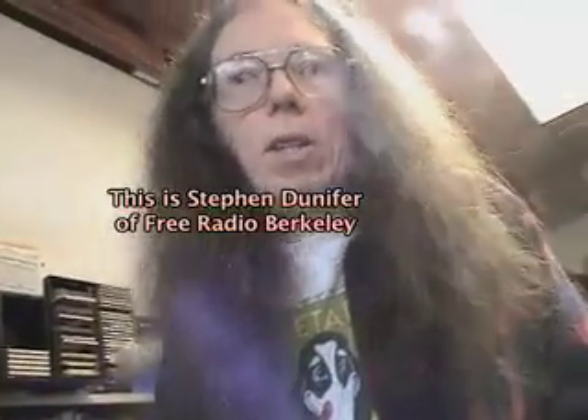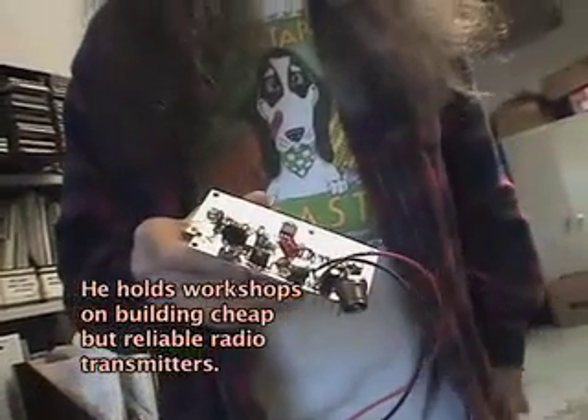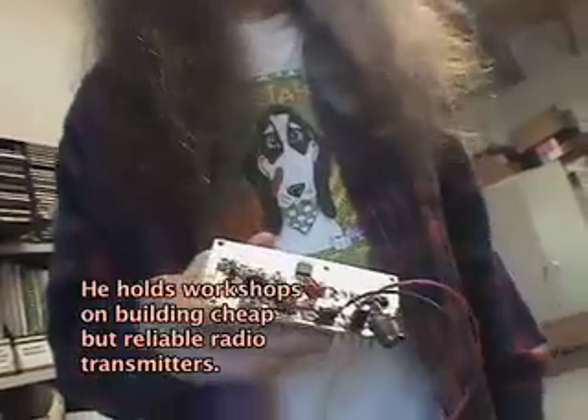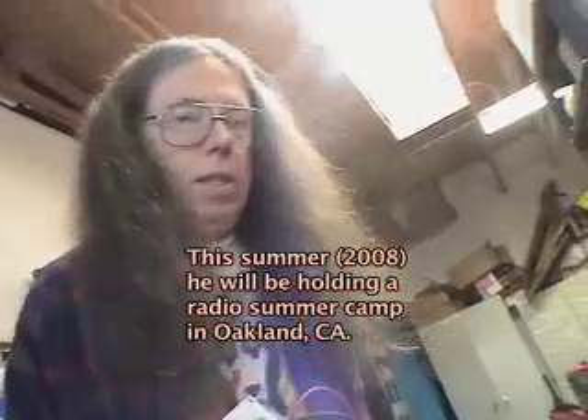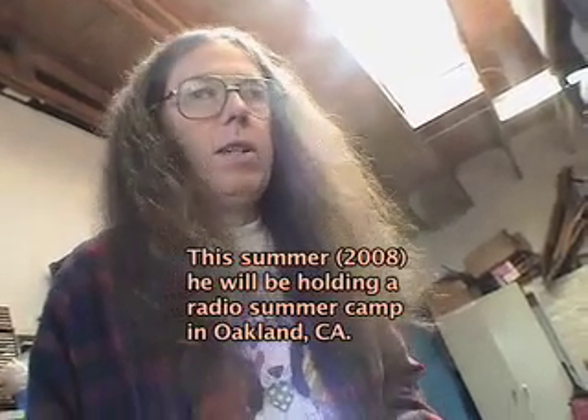What we're trying to do is make everything no-tune, so you don't have to make any adjustments. It covers the entire FM band, so you're not locked into a particular frequency. The frequency depends on what your antenna is cut to — and the exciter.